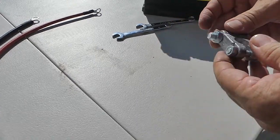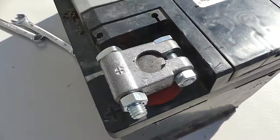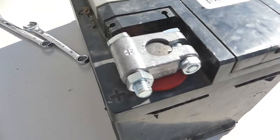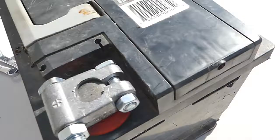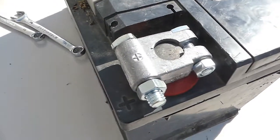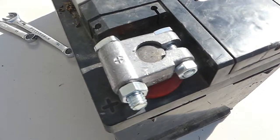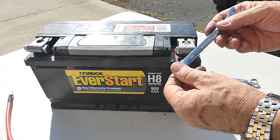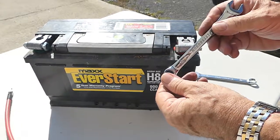Now we're ready to go. The ends of the bolts with the nuts are facing out, and I can access them to tighten this thing in place and also to connect my cables. To get this military terminal in place and secured, you're going to need a 12mm wrench.